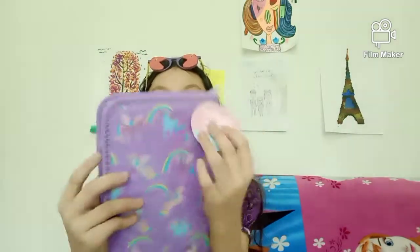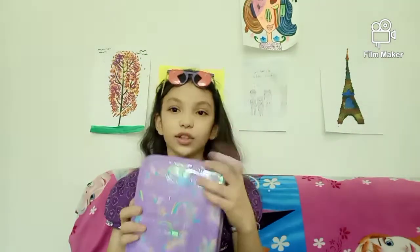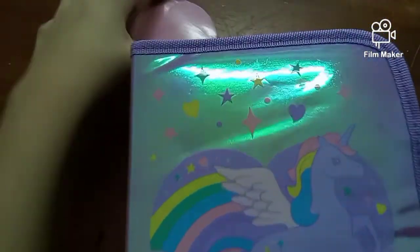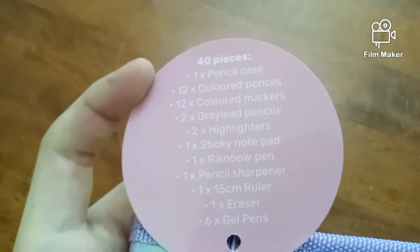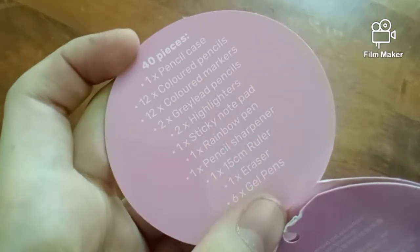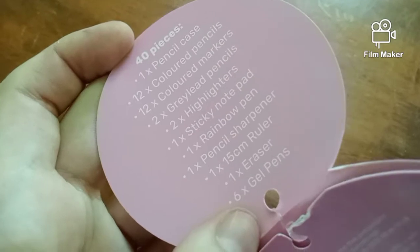Look at this — it says 40 pieces! So that is a lot. Now let's open it, shall we? It says right here: Smiggle Midi Zip Kit pencil case, which has 40 pieces. Let's see what it says here: one pencil case, 12 color pencils, 12 color markers, 2 gray pencils, 2 highlighters, 1 sticky note pad, 1 rainbow pen, 1 pencil sharpener, 1 fifteen-centimeter ruler, 1 eraser, and 6 gel pens. So that's cool!